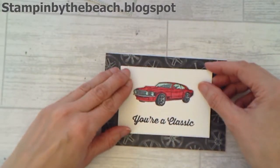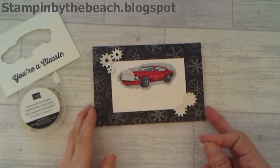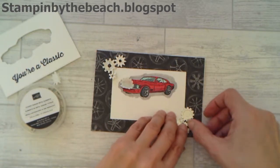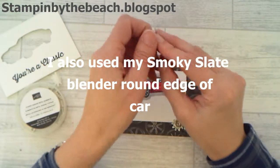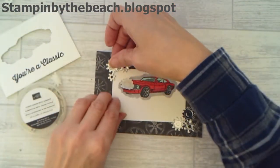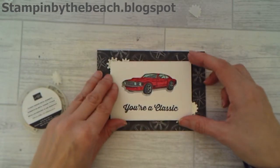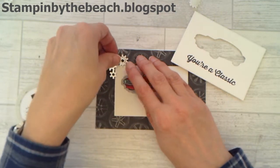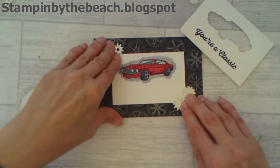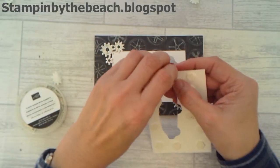This is going to go on here and I'm going to pop it up, so I've got some dimensionals. I nearly forgot to put these on - I cut these cogs out from the Geared Up Garage bundle. I've cut them out of silver foil and on the back I've used the multipurpose adhesive sheets, so they're sticky. I'm going to put them at the edges, so this one can go on top and they will just be poking out. You can actually reposition them if you're using the adhesive-backed sheets before you really push them down - once you're happy, push them down hard and they will be permanent.